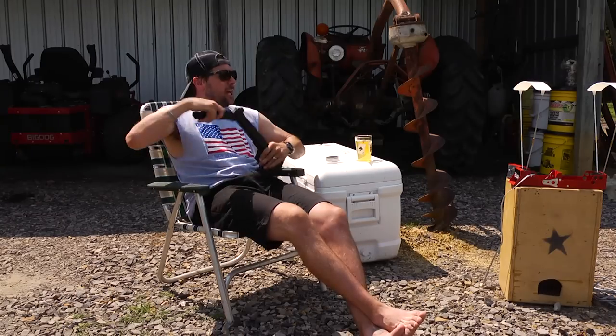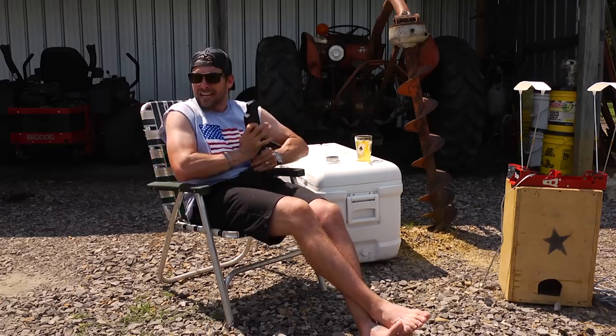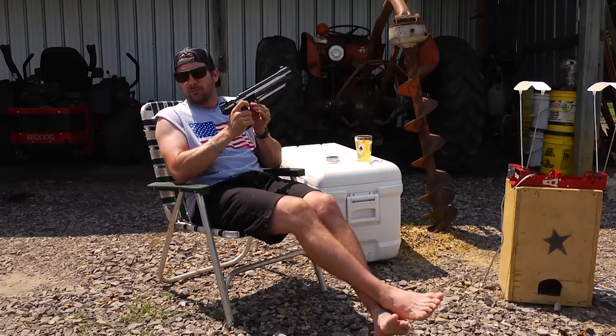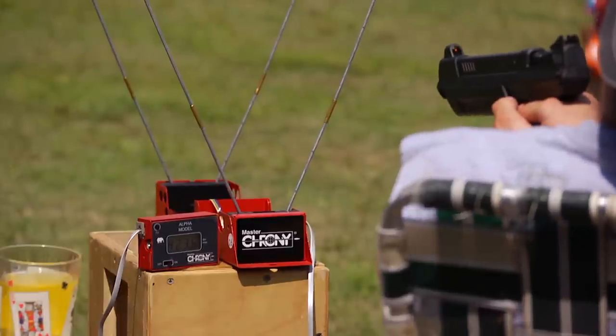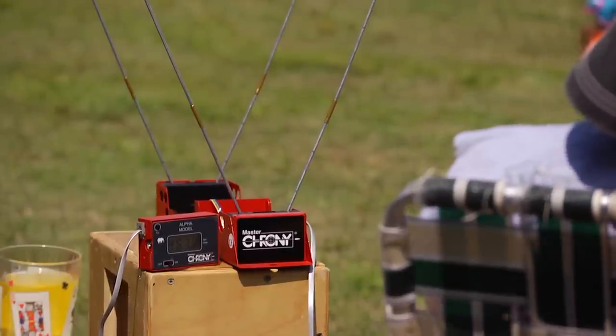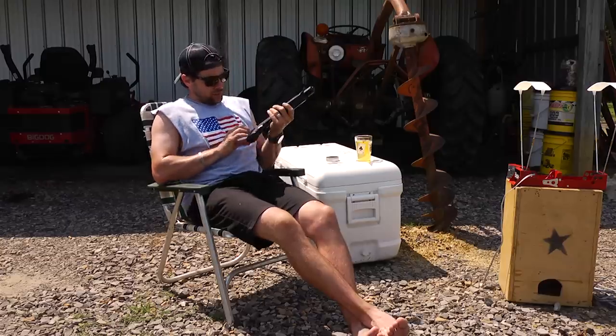Let's see if we can get this sucker up to 500 — let's try 18, 20 pumps. I like to push these guns to the max. Not recommended, but we did it — 20 pumps. Whoo, 461 FPS! That sucker was moving!